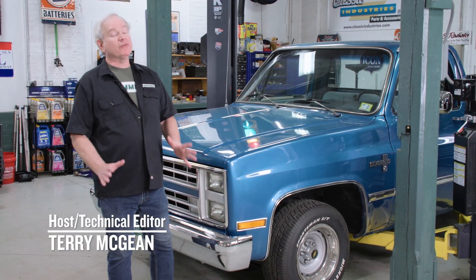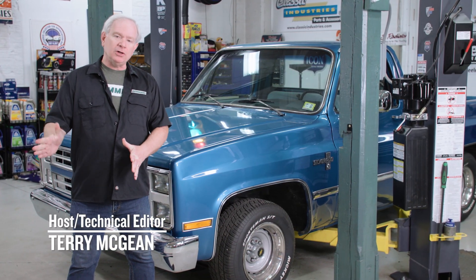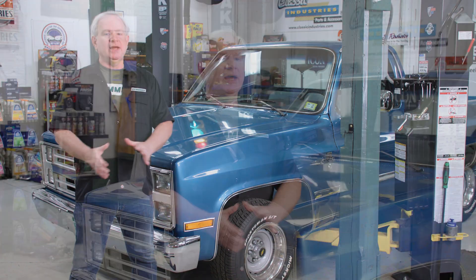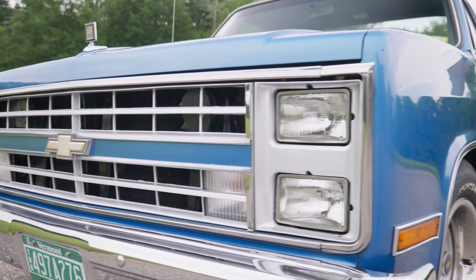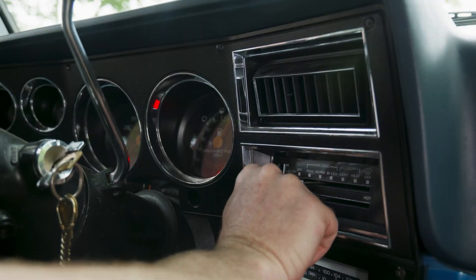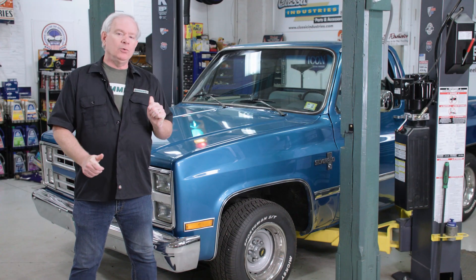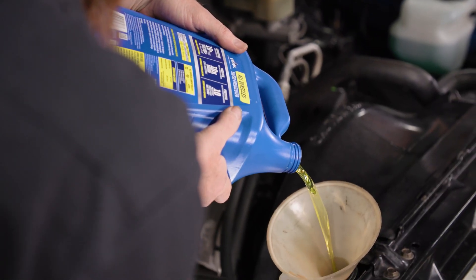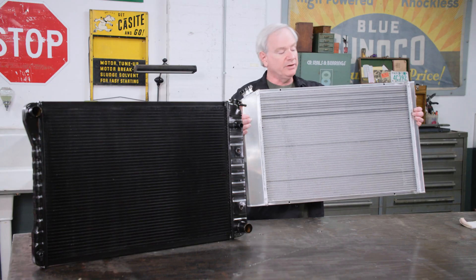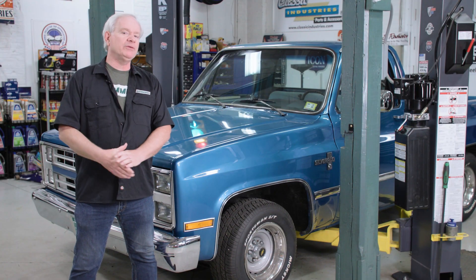Welcome back to the shop here at Hemmings, where it is finally summertime, which means we can finally get the cool cars out and start going to shows and going on road trips. The only thing is, the heat waves that have come through already have made us a little nervous. Our Chevy pickup here does great out on the road, but when the AC is on and the temp goes up, the needle on the temperature gauge starts to hover a little too far to one side. We're going to be putting a new radiator in today, and we're also going to talk about some cooling system tips and tricks, some variations in radiators, and other things you should know to make sure you don't have to worry about overheating when you hit the road this summer.